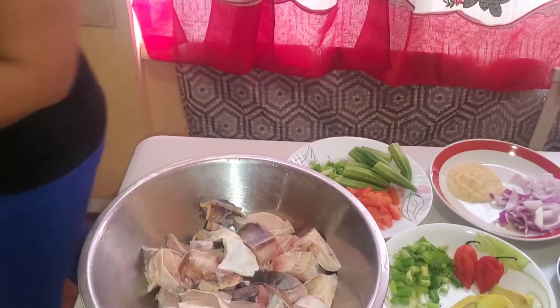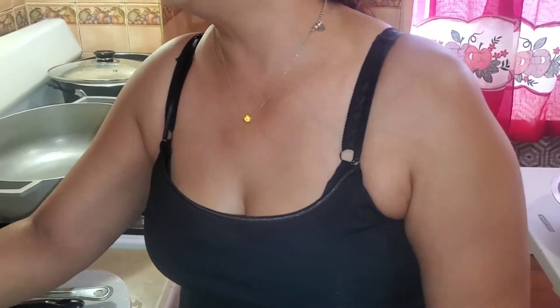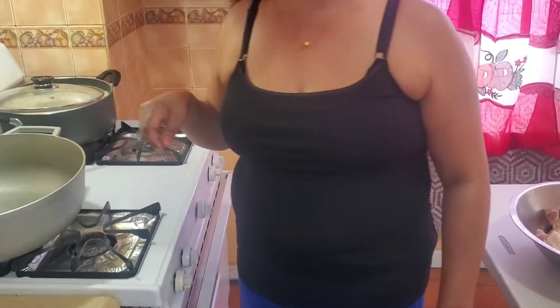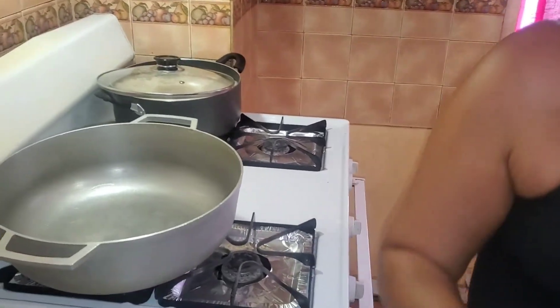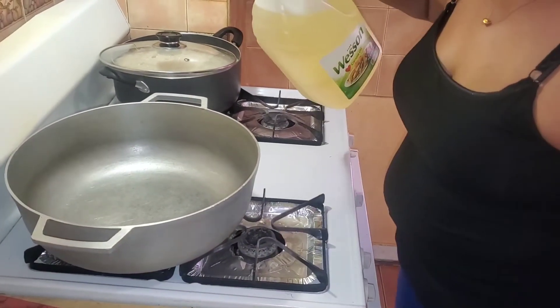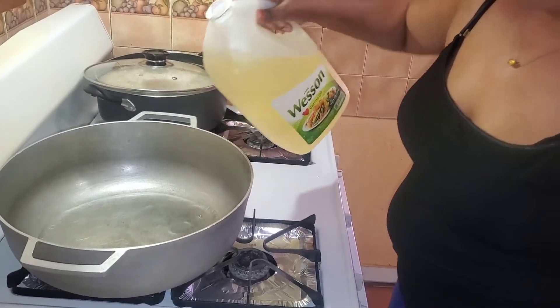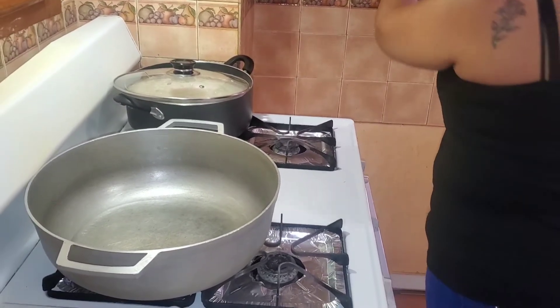Okay guys, I put on my stove and this is my kahari. I'm going to cook my gilbaca inside. There is a little water inside the kahari — I'll let it heat and dry. Now I'm going to pour my oil into my kahari. I have to wait and let the oil get hot.